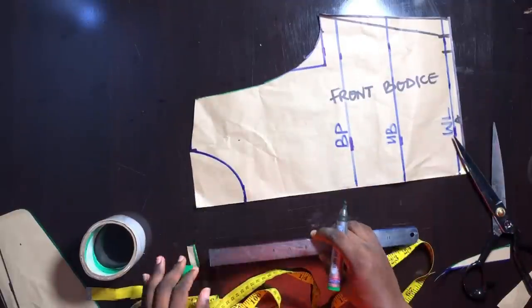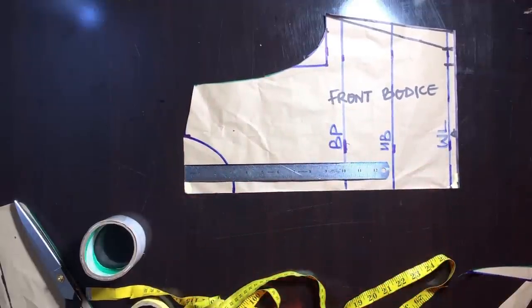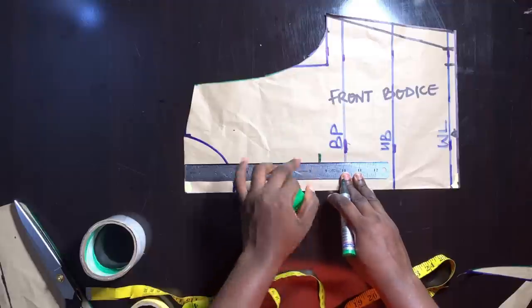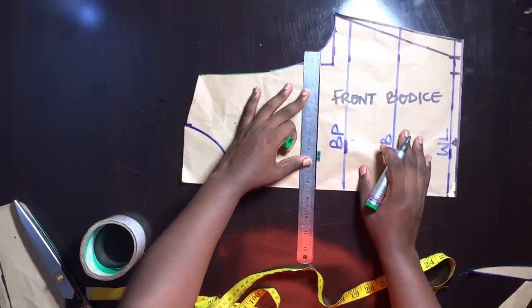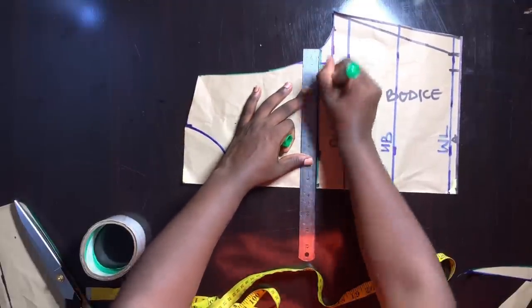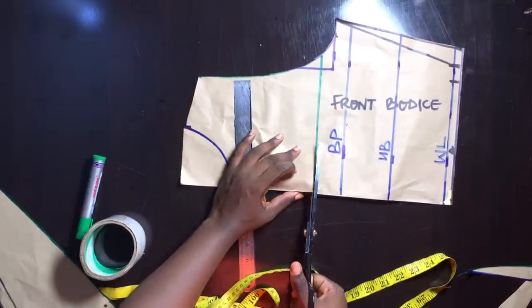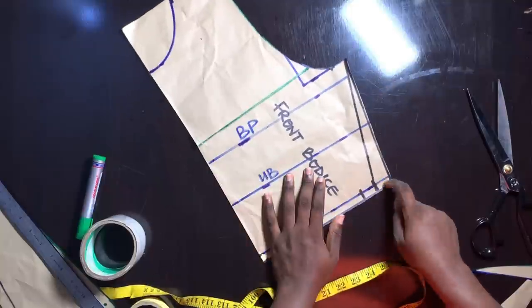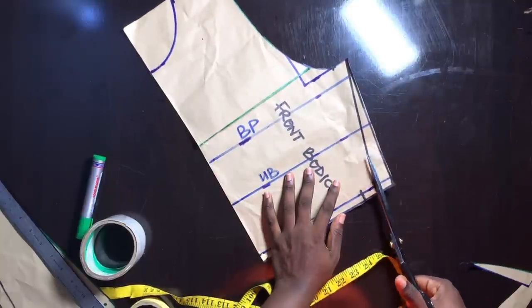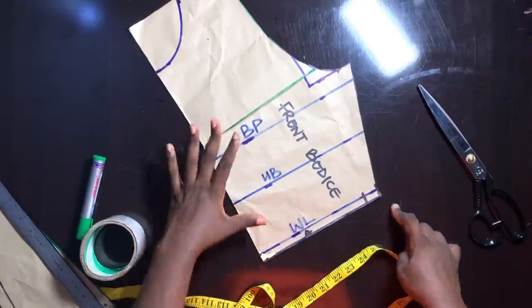We are going to be creating our cowl neck using the slash and spread method. In order to do that, from the neckline area we are going to go down by 8.5 inches. You can decide to go down by 8, 7.5, 7, or 9 inches — I think that is the better range for this particular dress. So I'm going to connect that into a straight line and go in with my scissors to slash through. I'm not going to slash to the end — I'm going to slash towards the armhole area, very close to the armhole area, then stop.